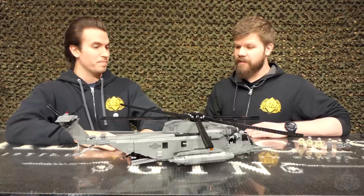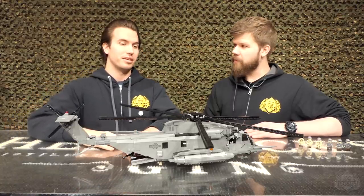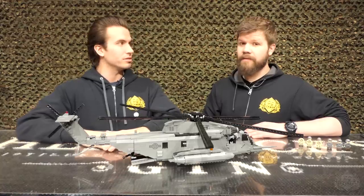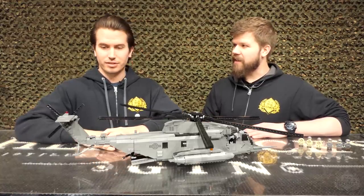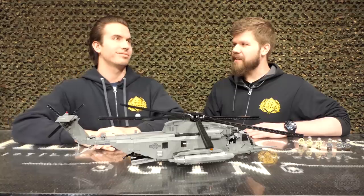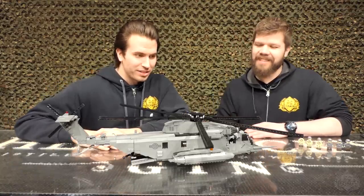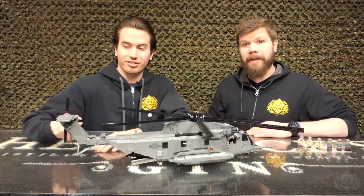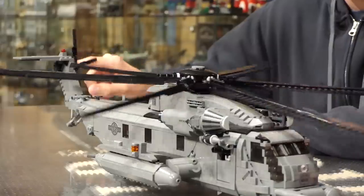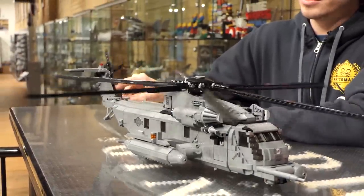We mounted three miniguns in here. We can also carry three M2HBs with air-cooled guns. Let's get into the model. That's all connected internally, which is pretty nuts.